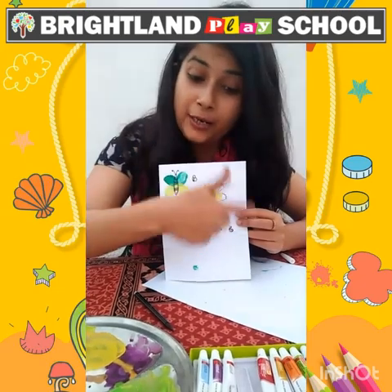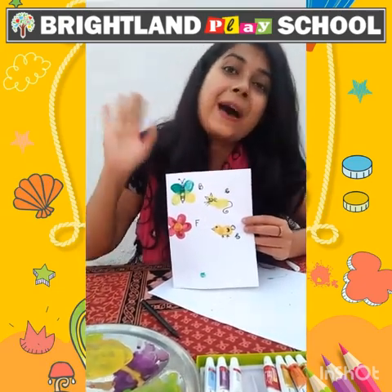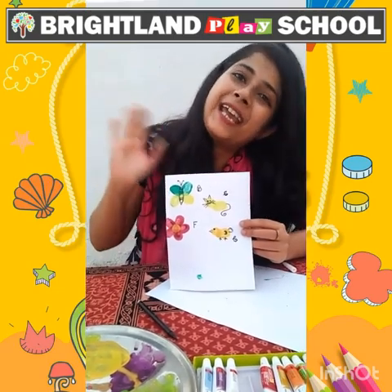Children, your colorful painting is ready. Bye, take care, good day. Bye!